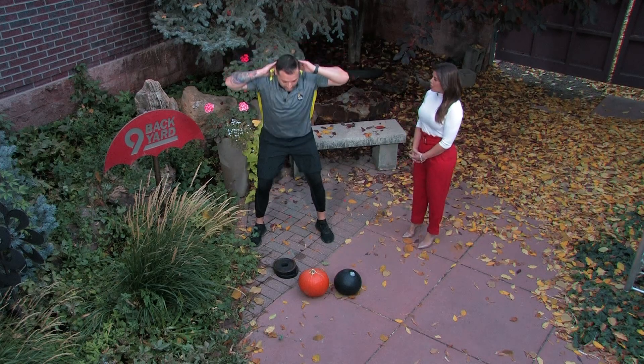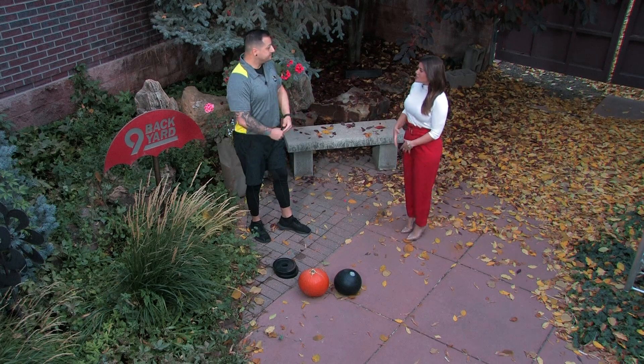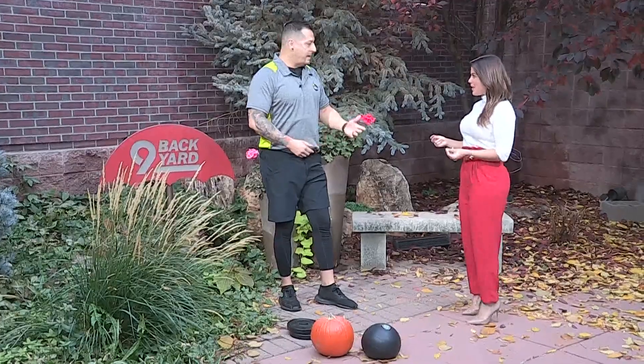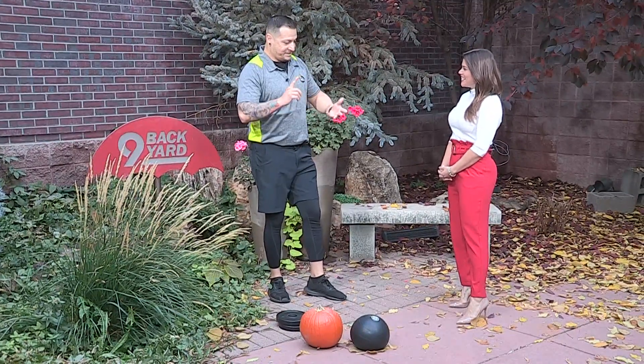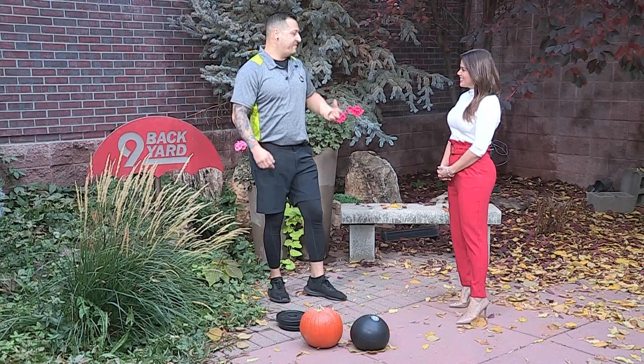That's good for posture. A lot of people are working from home, sitting at a desk all day. This is something you can get up and do in the middle of the day. You can do this in the morning while you're making your coffee — that's when I do it. You can do it at work. If you're sitting down for too long, this will actually help from getting that lower back pain.